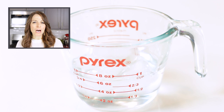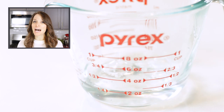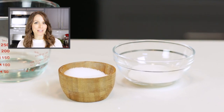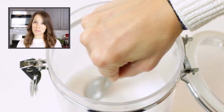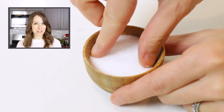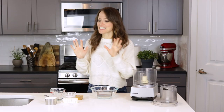Place a few cubes of ice in water and let it sit for a minute, then measure out one-fourth cup of cold water, leaving the ice cubes behind. The fourth ingredient depends on if you are making a sweet or a savory pie. For a sweet pie, use one tablespoon of white sugar. For a savory pie, add a pinch of salt. Now that we have all of our ingredients gathered together,